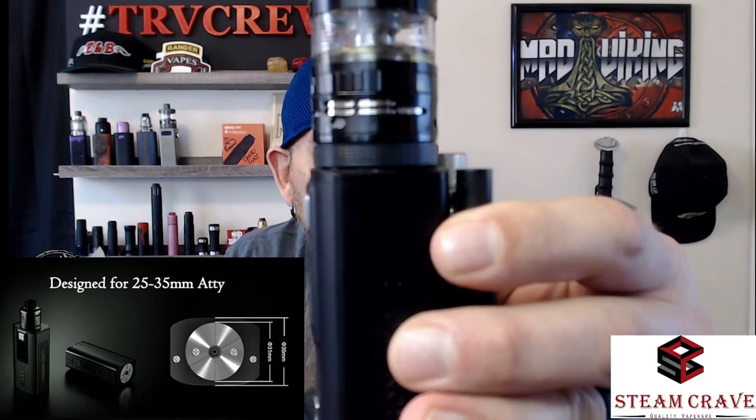It handles 25 to 35mm atomizers without a problem. The Ragnar is 35mm and it goes almost right to the edge — you might even get a 36mm on there. Normally I run the 30mm Asgard on this and it's great for squonking. I even take it to work, which I usually don't do with my good stuff — but the Asgard 30 plus this with the backpack is an amazing combo.